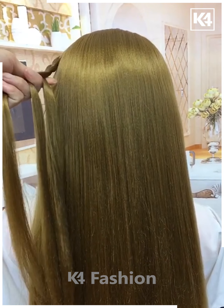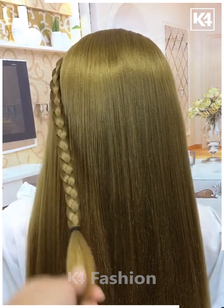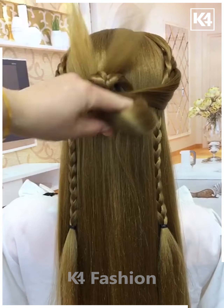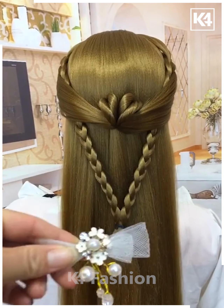Next, take the hairs from the sides, tie it on the back and then make the plaits like this. Follow the same step for the other side and fix them together at the back. Now take the hairs from the sides, tie it on the back, divide them and again divide them from the between. Fold them together at the back, roll it, and it's ready.